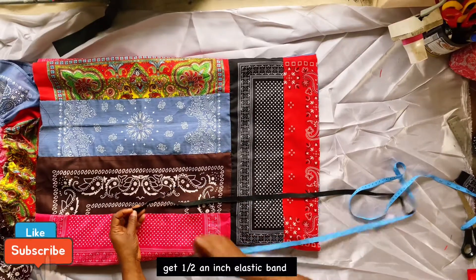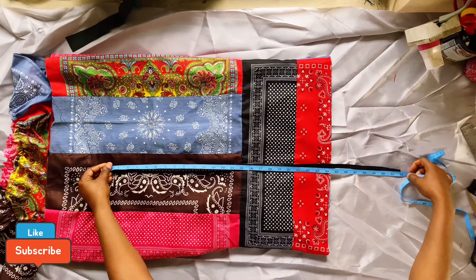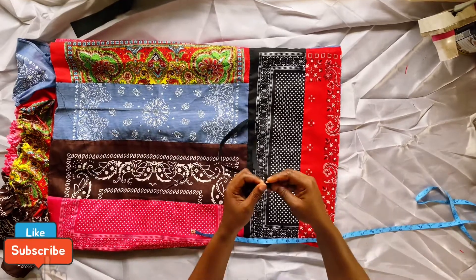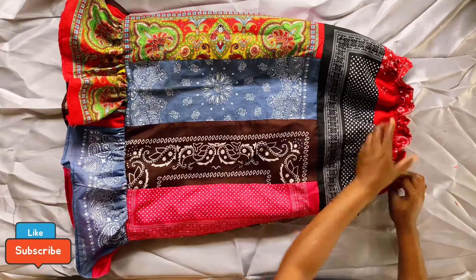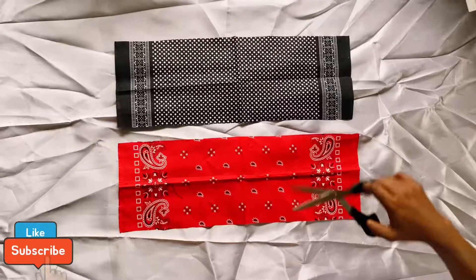This is what it looks like on the inside. Please don't forget to overlock the seams — but if you don't have an overlock machine, don't worry, you're still good to go. Next, get an elastic for the upper part. I used a 31-inch elastic, joined it, and sewed it right where the lining and the bandana fabric meet at the upper part.